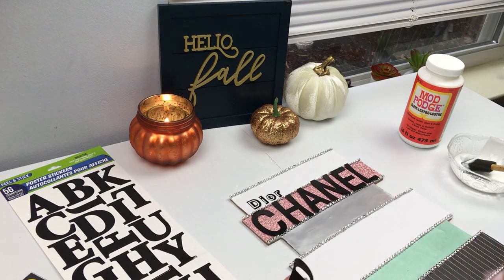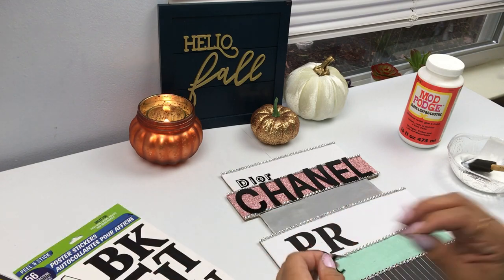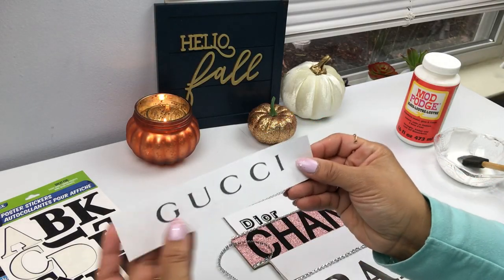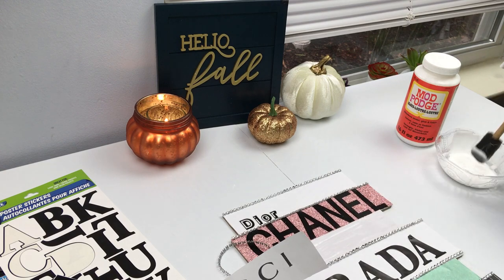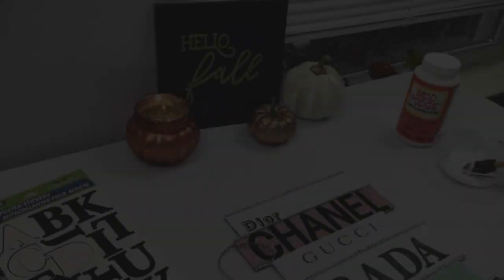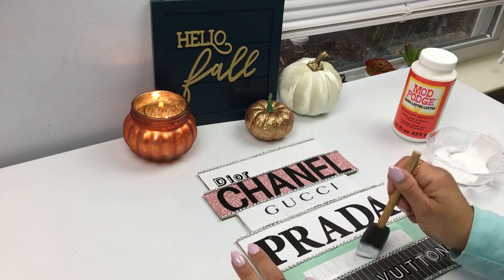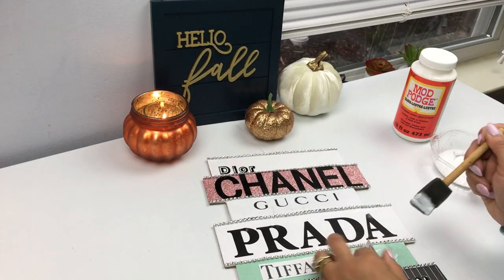For the Prada plaque I had enough space on top and bottom so that wasn't an issue, but as far as the Chanel letters they were a little taller. I messed up that piece so I went ahead and printed out the Gucci word and applied it with Mod Podge. This is another option - you don't have to use letters, you can always print them out.